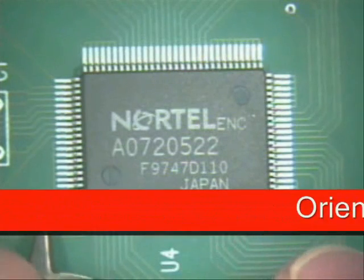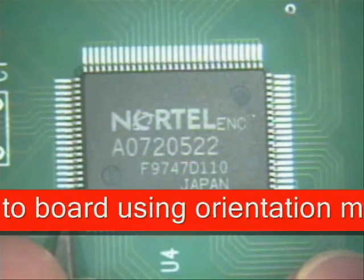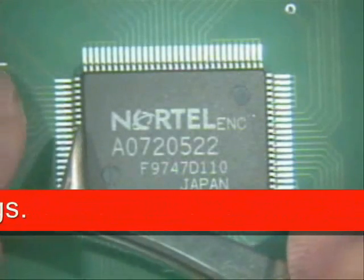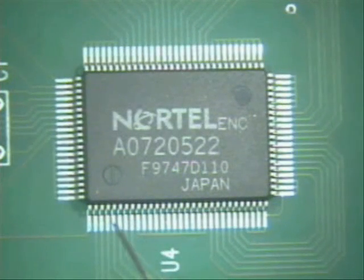What we want to try and do is get 100% on the pad all the way around. This eases soldering of multi-leaded components. That way you shouldn't have any problems later on, especially with bridging. The next thing I want to do is flux up a couple of corners.